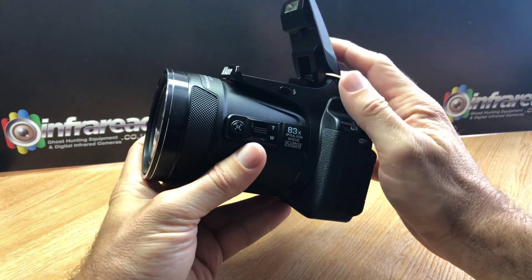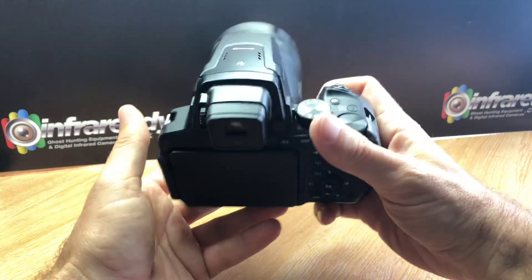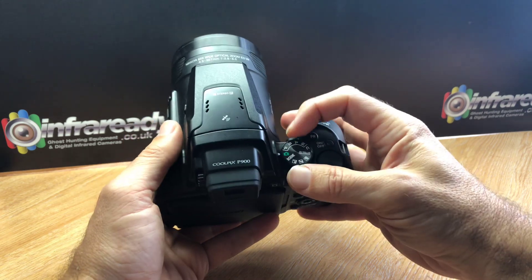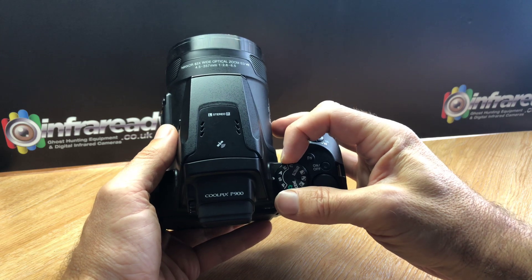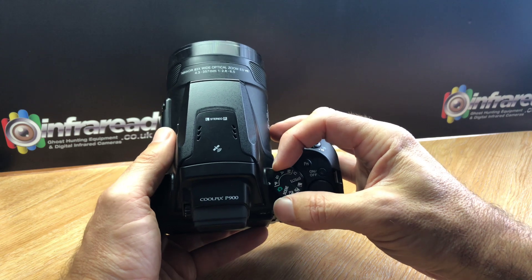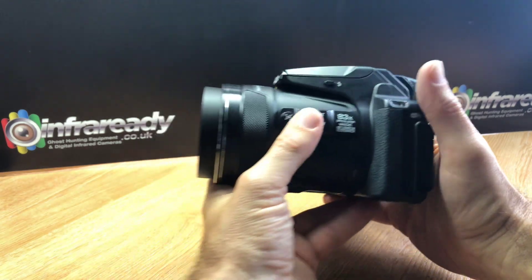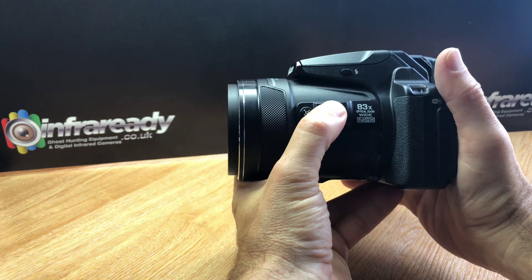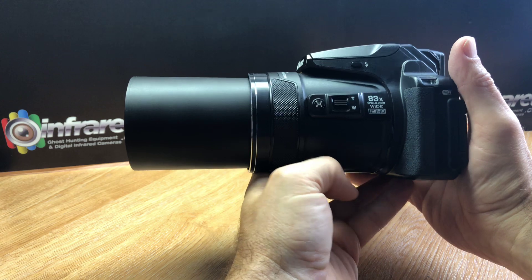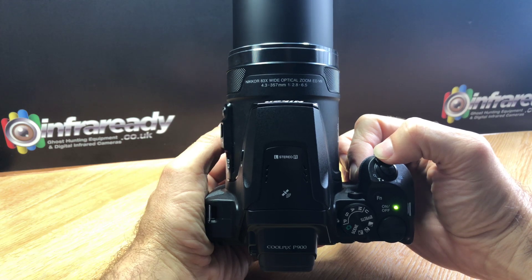It's got a pop-up flash, though being quite high up it overcomes the lens — you might get a little bit of shadowing at zoom. We've got the usual PSAM modes, so you've got full manual control over aperture, shutter, and priority. Let's turn her on. You can zoom in from either the side of the camera — quite an impressive lens — or you can zoom using the top control.